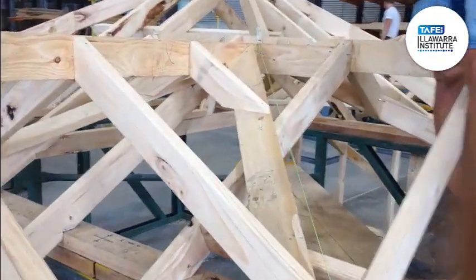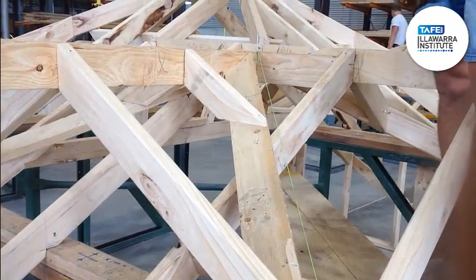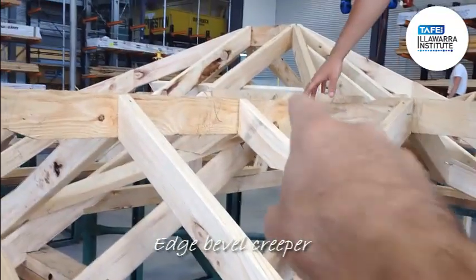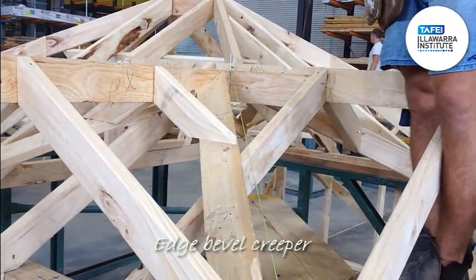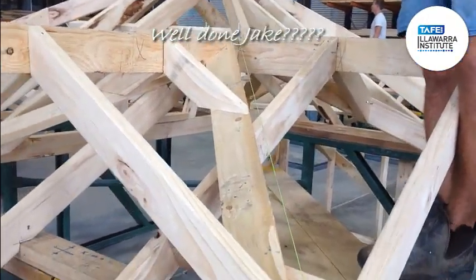And then what bevels are they for that layboard? So at the top, what bevel did you use? This one here? Edge Bevel Creeper. Edge Bevel Creeper. Well done.